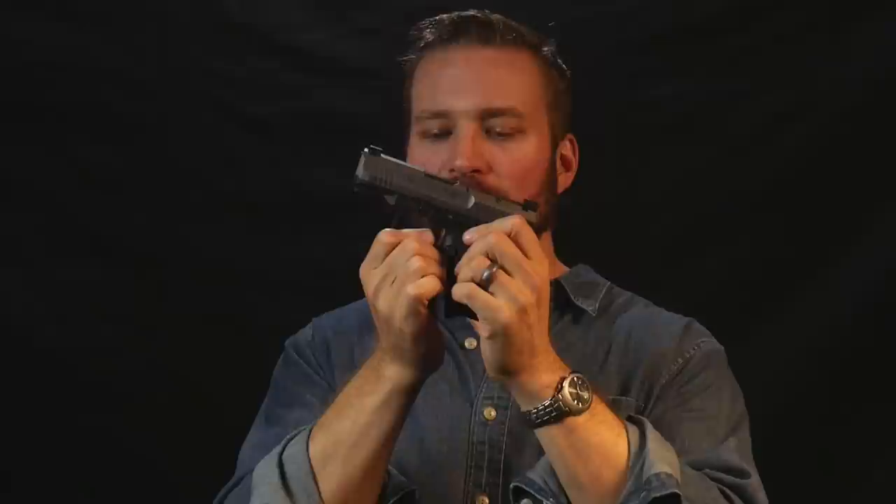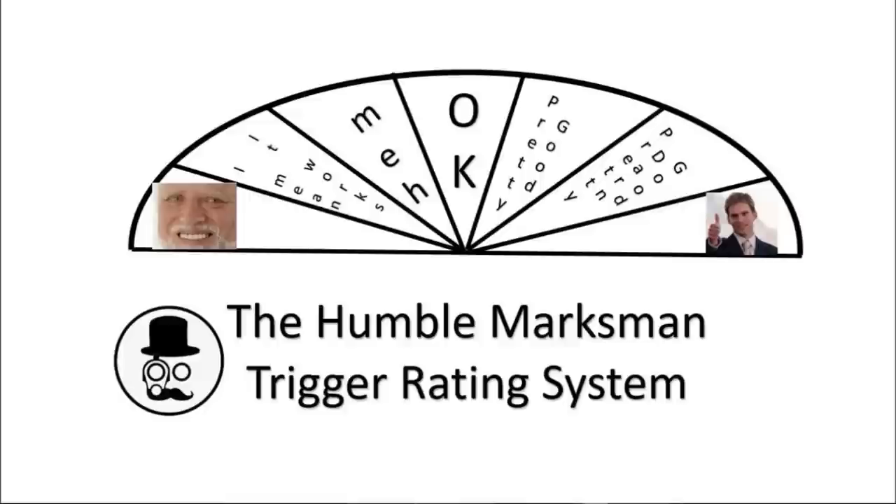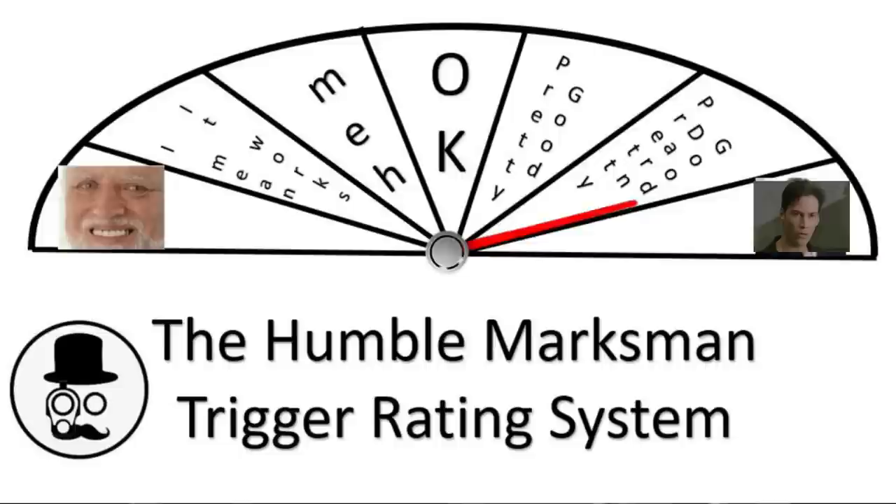The Canik trigger reset is super short, if not one of the shortest on the market. The force of the reset is positive and will throw your finger off the trigger, which helps you shoot fast. The wall on the Canik is brilliant — there is zero movement as the wall is loaded up with pressure and you're able to break the shot. Canik really did their homework and set up the gun very well at the factory for the application this gun was intended.